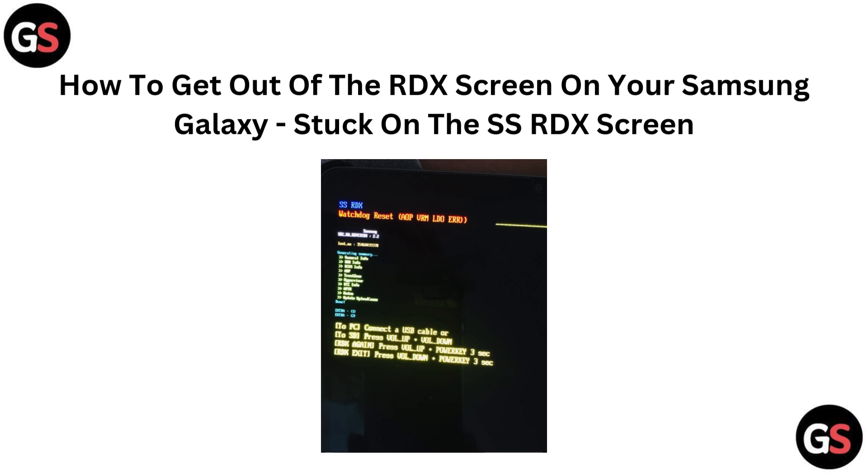Hi everyone. Stuck on the SSRDX screen of your Samsung Galaxy? Don't panic. In this quick video, we will walk you through easy steps to escape that frustrating boot loop and get your phone back to normal. Let's jump right in and solve this together.